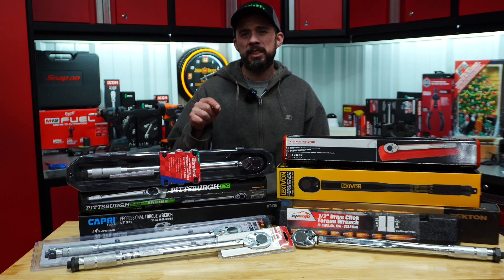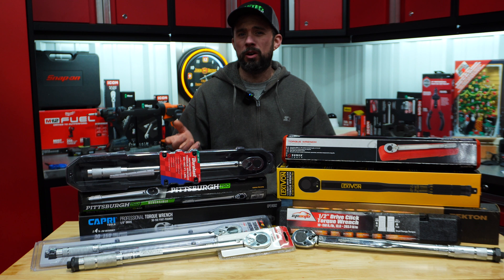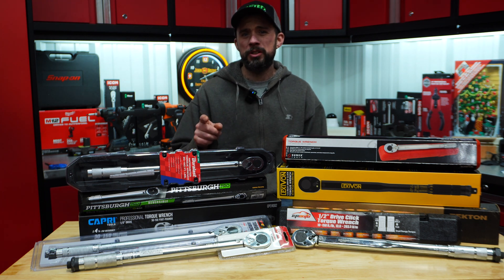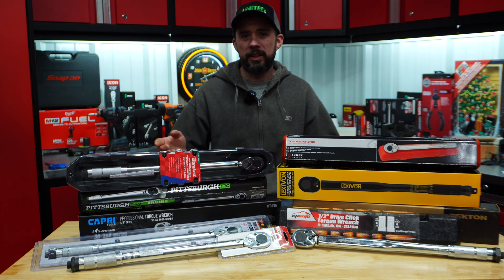John here, and today we're going to test the accuracy of these 10 torque wrenches with the CDI torque wrench tester, which has an accuracy of plus or minus 0.5 percent. All of these torque wrenches I did actually purchase — none of them were given to me and they are all brand new. To do this we're first going to test each of these torque wrenches on the tester, then cycle each one of them a thousand times, and then go back to the tester and run it again.